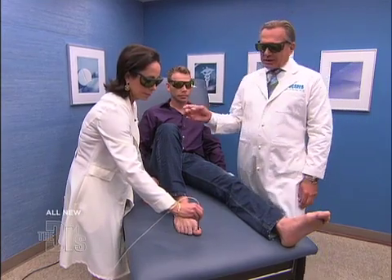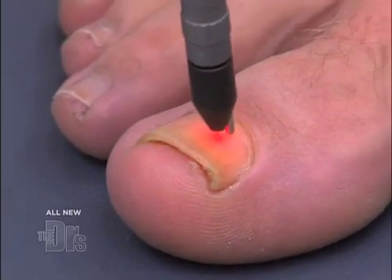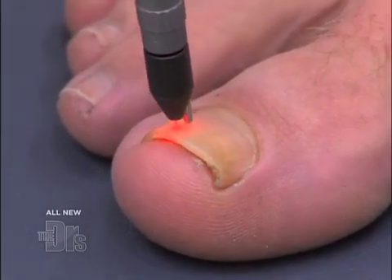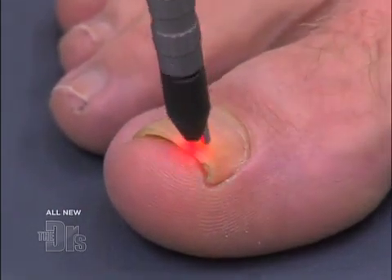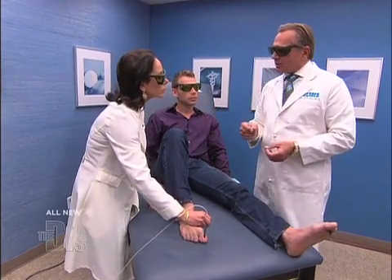Yeah, there's no pain. And how it works, Dr. Shamban, what's going to happen? You're killing the fungus. It's not going to clear up immediately — that's right. What's going to happen over time as that nail grows through the nail bed, it's gradually going to clear.